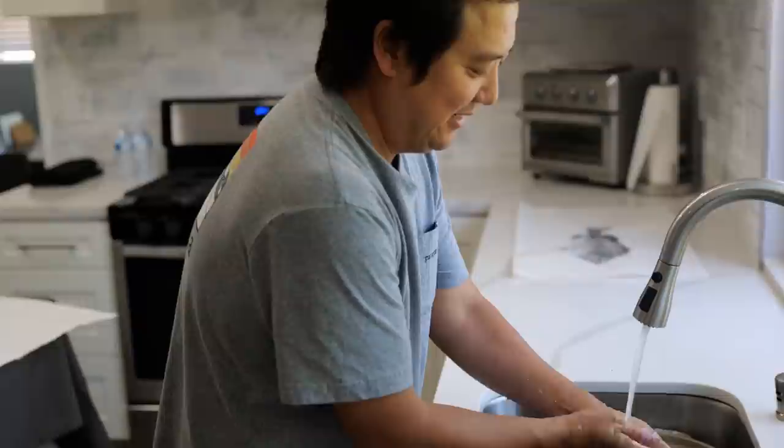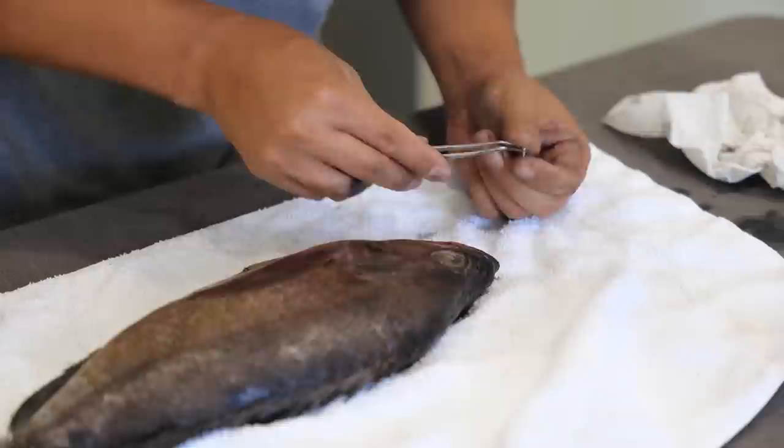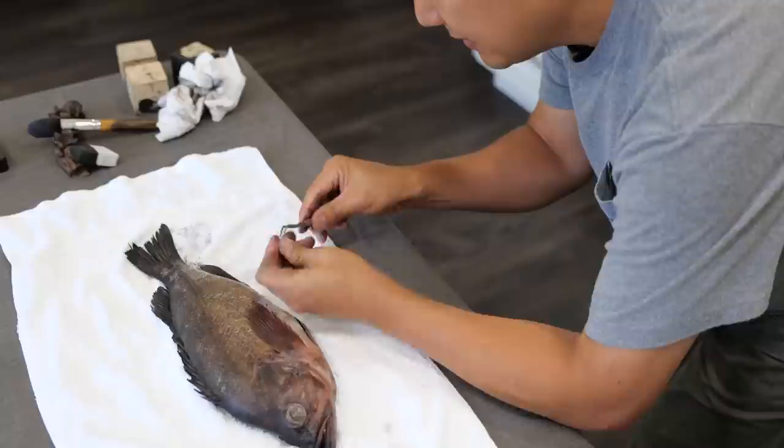I saw it at a tackle shop in Japan that I used to go to, and I didn't have anyone to teach me. All my Japanese friends just kept saying, why would you want to learn how to do that? That's only for salty old fishermen. I thought it was the coolest thing, so since I didn't have a teacher, I just started looking up Japanese YouTube, and I got the gist of it.